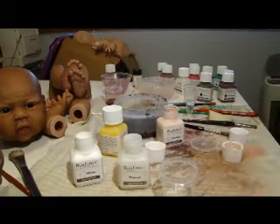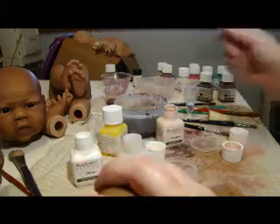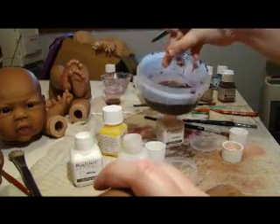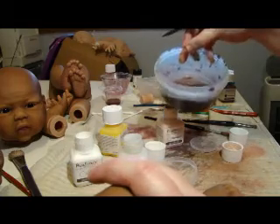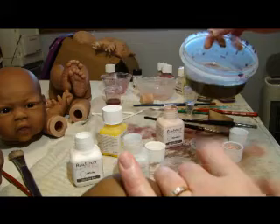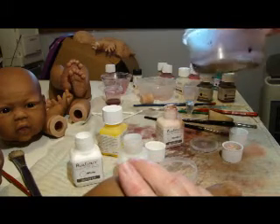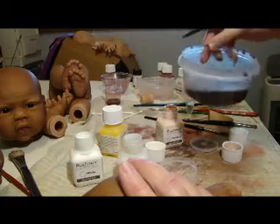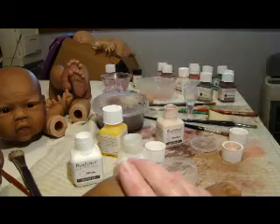I did the creases in all the hands and feet using this color. I'm going to let that sit out for a while for a little bit of the water to evaporate before I try and do around the nails, because I want the paint just a bit thicker, but at the same time I don't want to add more paint to that mix. So what I'll do is I'll just wait for that to evaporate.